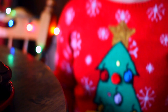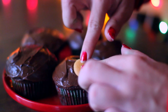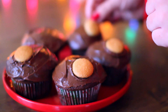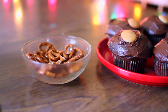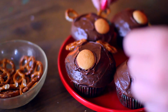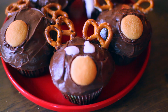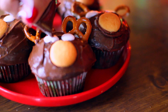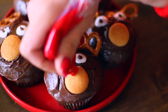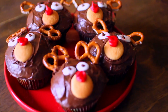Last we have these cute little reindeer cupcakes, which I've literally seen all over Pinterest, so I wanted to try them out for you guys. I baked the cupcakes just like the last one. I took vanilla wafers to put as their noses and pretzels to use for their antlers. Then I took a little bit of white frosting to create the eyes, and brown frosting to make the actual pupils. Finally I took a little bit of red frosting for their nose so they look like little Rudolphs, and that is all there is to it.